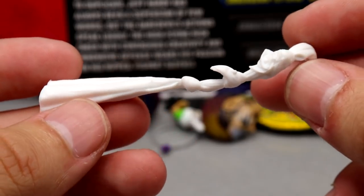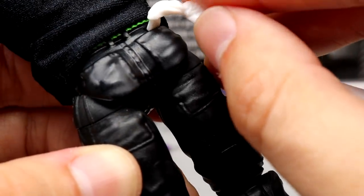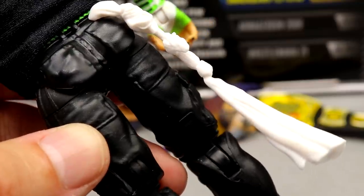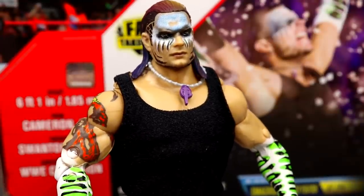The last accessory is his towel, which does plug into his back — there's a little tab where you can just plug it in. That's been a part of Jeff Hardy figures for a little while now. All right, let's start looking at the top of the figure — here's what it looks like with the shirt on, the necklace on, and the head sculpt on. It looks pretty damn good.